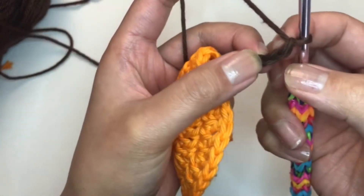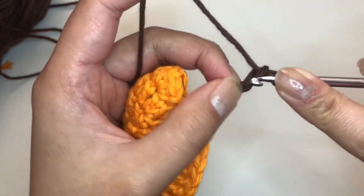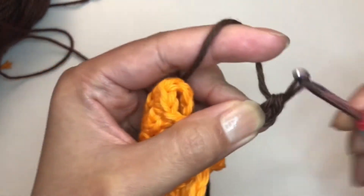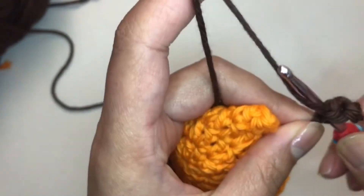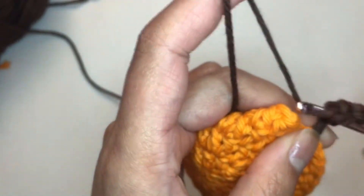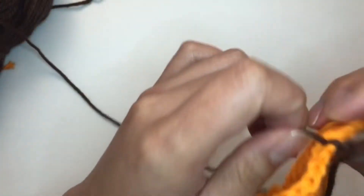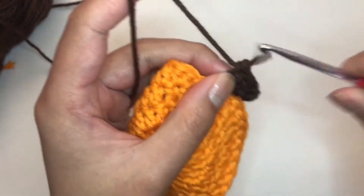Now skip the first chain and single crochet into the second chain from the hook. Single crochet into the next stitch, and just single crochet down: one, two, three, and the last one should be four. Go ahead and tighten that up. On that fourth stitch, stop right where you have two loops on your hook.